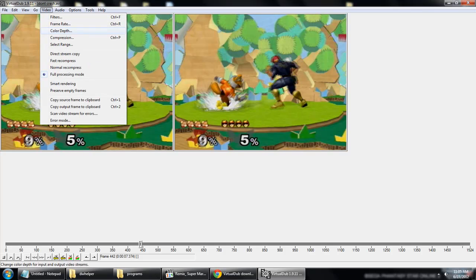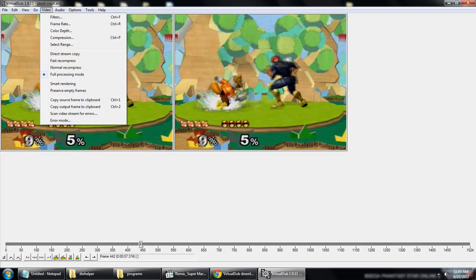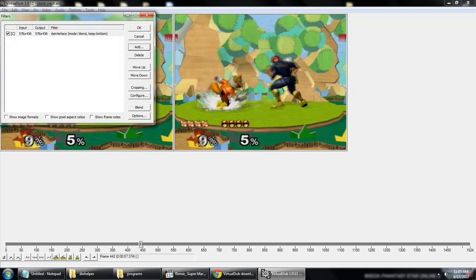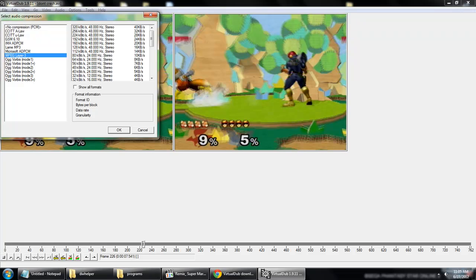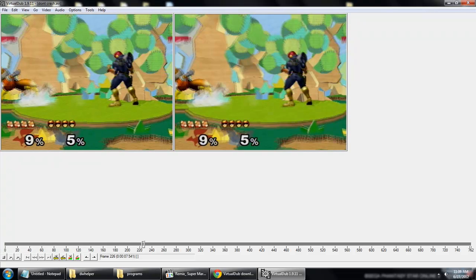60 frames per second isn't really that useful if you're uploading to YouTube because it's got like a 29 frames per second limit, so you're just adding to your unnecessary file size. So delete it, go back, add de-interlace, blend them — you can mess with these as much as you want. For audio, click Full Processing Mode, go into Compression, and use LAME MP3, 320 — that one works.